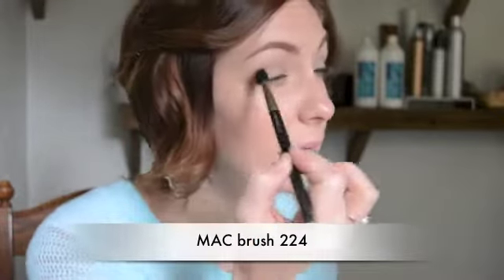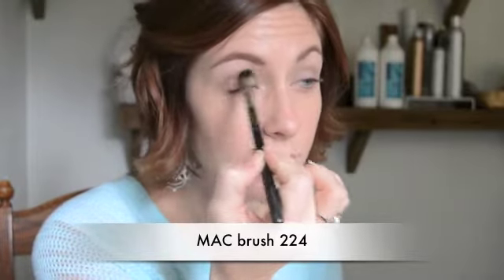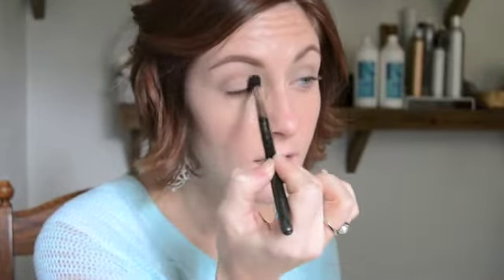Next I'm taking a blending brush and going right into that crease to blend it so there's no line. The biggest trick to making a smoky eye look pretty is having a nicely blended smoky eye — that's really the whole trick. It's supposed to look like one solid deeper color on your eyelid that brings out whatever eye color you have. The only way it looks good is if it's blended and smooth; otherwise you just look like you have two black eyes.